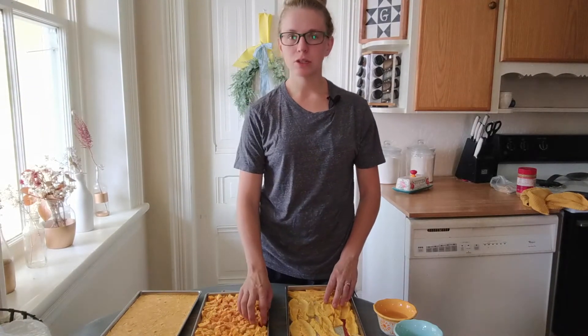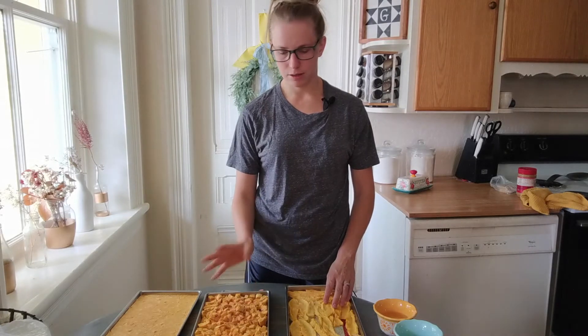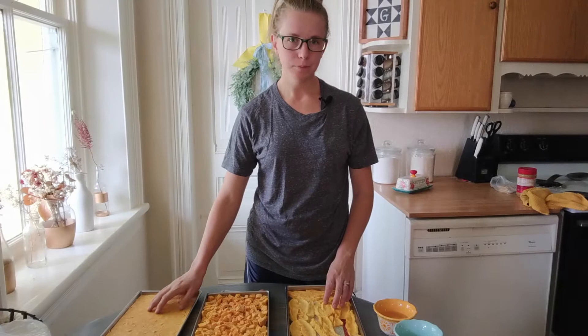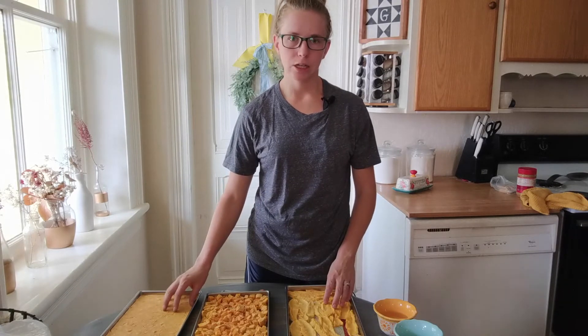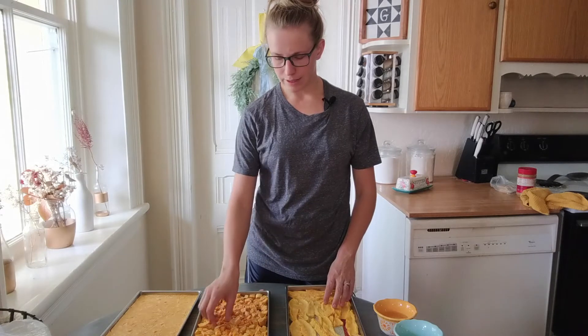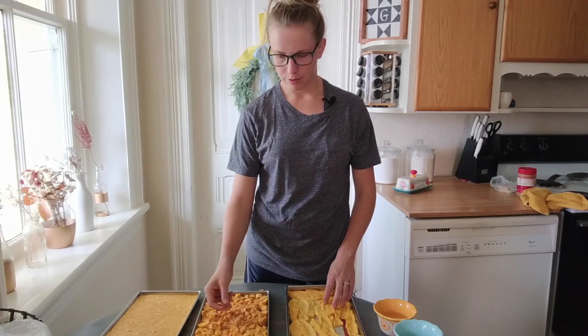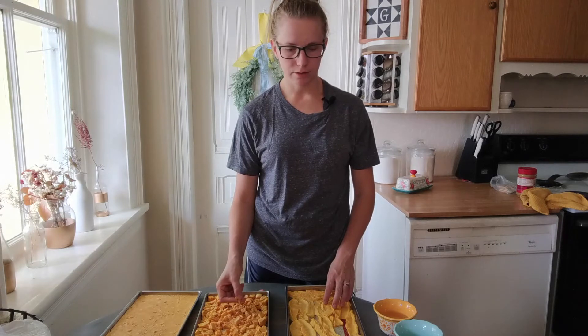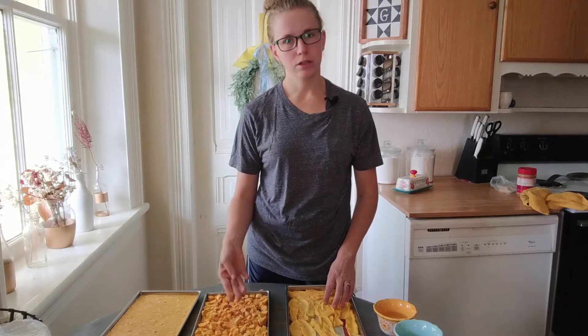As far as storage goes, I'm going to put these all in mylar bags separately. I'm going to powder up the baby food so that it's nice and easy to reconstitute, and then the peaches I'm just going to throw in a bag. You could probably use them for cobbler or other desserts, or just reconstitute them.